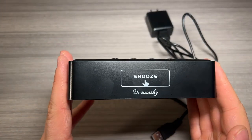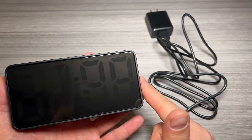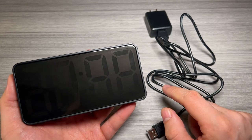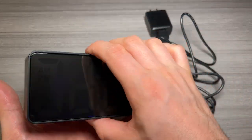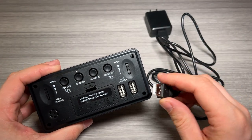Jack here and I've got the DreamSky digital alarm clock. This is the compact size with the USB power port and a 0 to 100% adjustable brightness dimmer. This is the orange color and we're going to show you how to get that set up real quick.